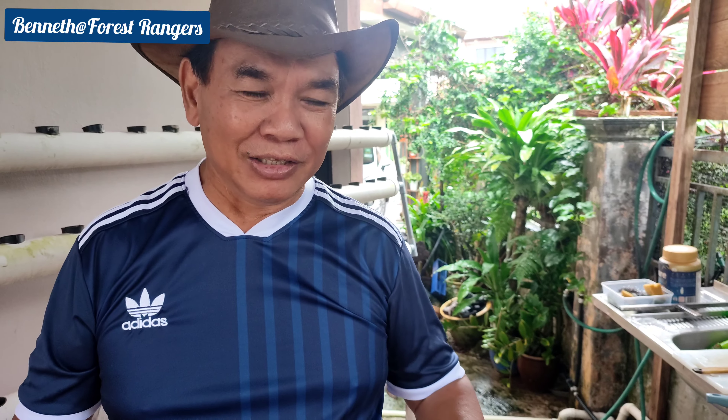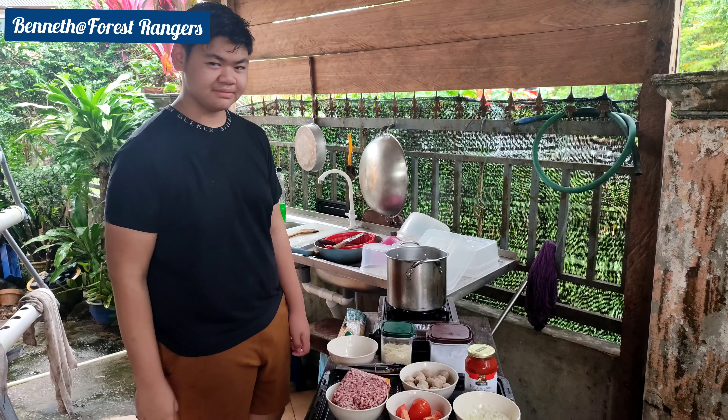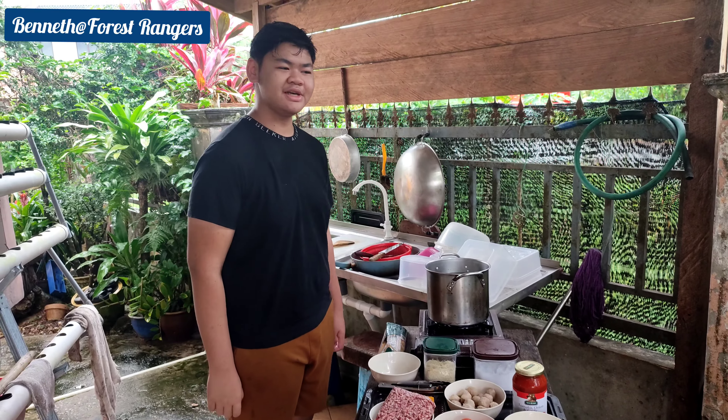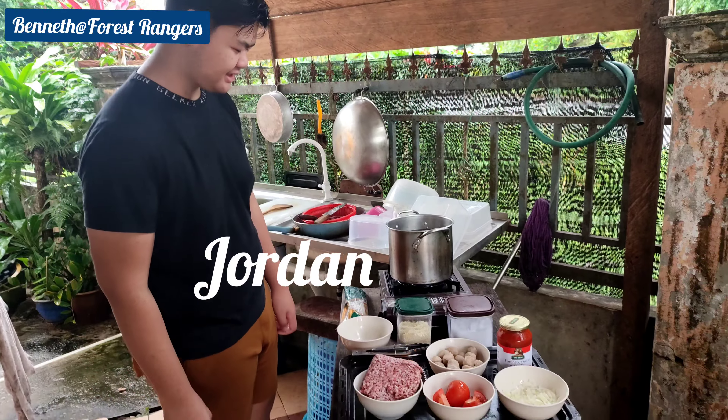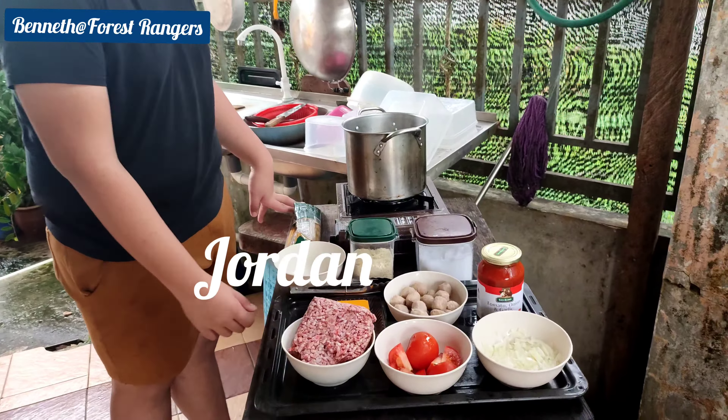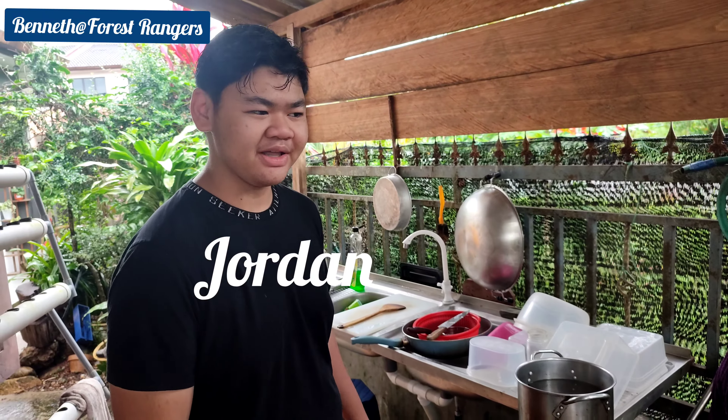Thank you guys, stay tuned and stay with us. I'm Jordan, and today I'm going to do spaghetti. I'm going to show you how I do my own spaghetti, so stay tuned.